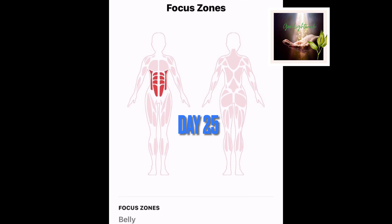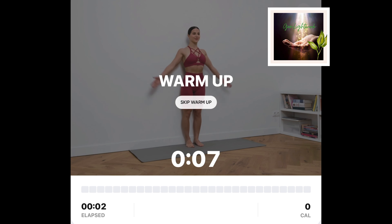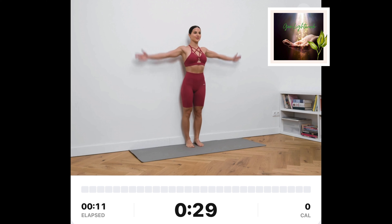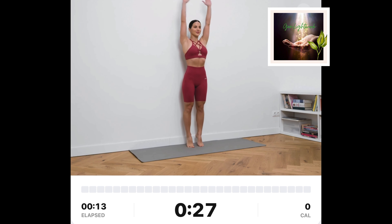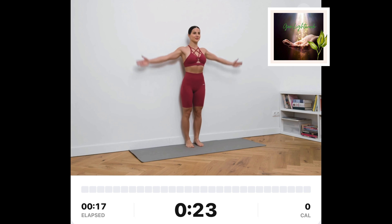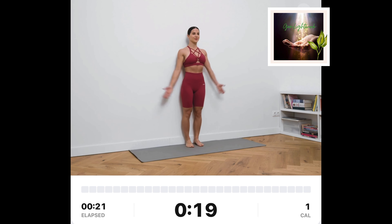Take your workout up a notch using a wall as your prop. Dynamic calf raises. Stand next to the wall. Keep your arms extended next to your thighs. Stand up on your toes and bring your hands together above your head. Slowly bring your arms and heels down.